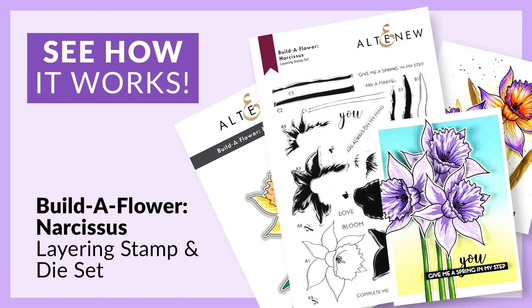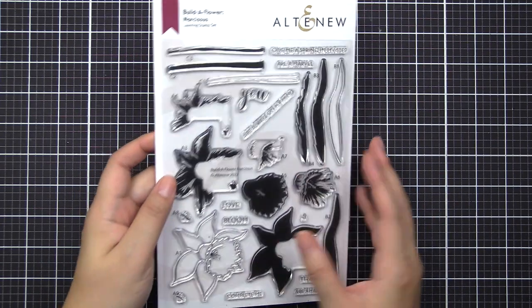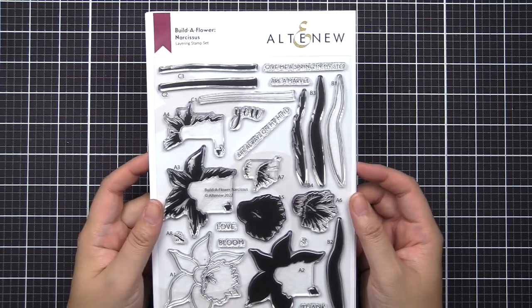Hello everyone, this is Nicole from Altenew. In this video, I'm going to give you a closer look at our Build a Flower Narcissus stamp set and walk you through how to layer each image together to create a completed look.